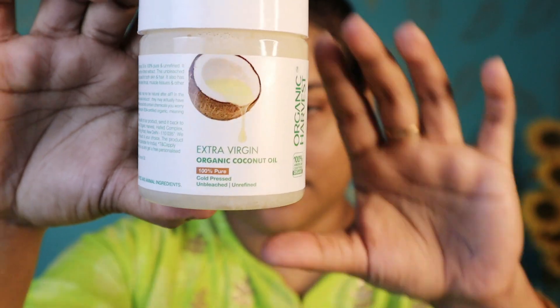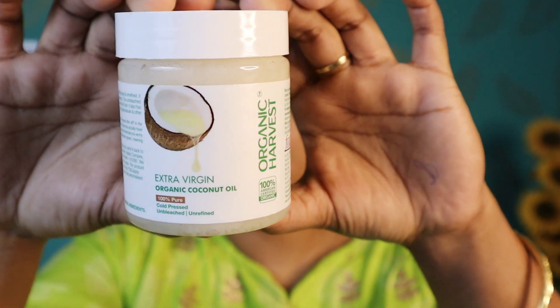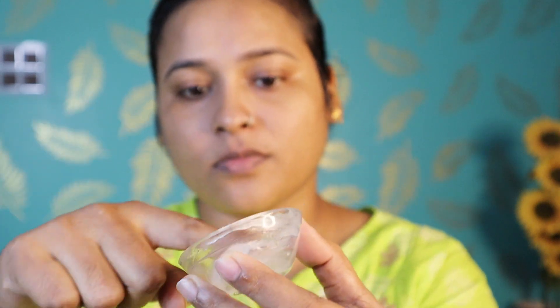For the face pack, I will use Khadi's aloe vera gel — this aloe vera gel is very good. I've taken half a teaspoon. Next, I will add Organic Harvest Extra Virgin Coconut Oil in a small quantity. After that, I will add vitamin E oil from a capsule. You will get it at any medical shop. Now mix it all together.